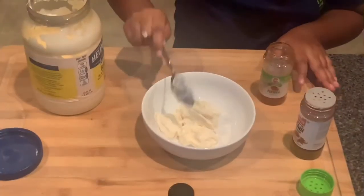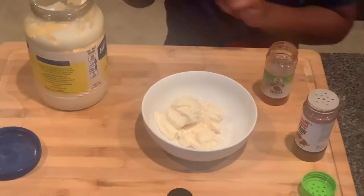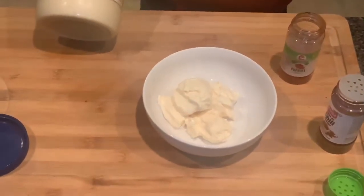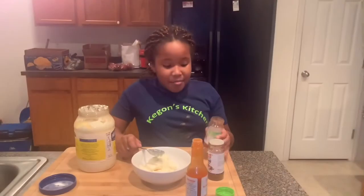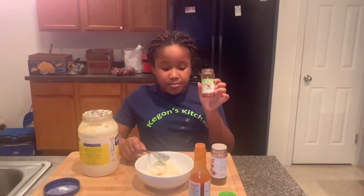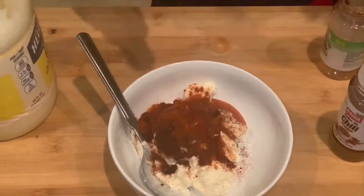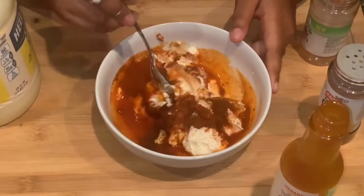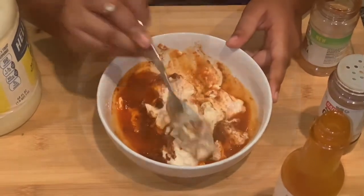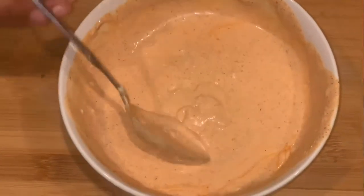I'm going to be adding five scoops of mayonnaise. Now I'm going to be adding some paprika, chili powder, and hot sauce. Now you're just going to want to mix everything together. All right, so this is what your spicy mayo should look like.